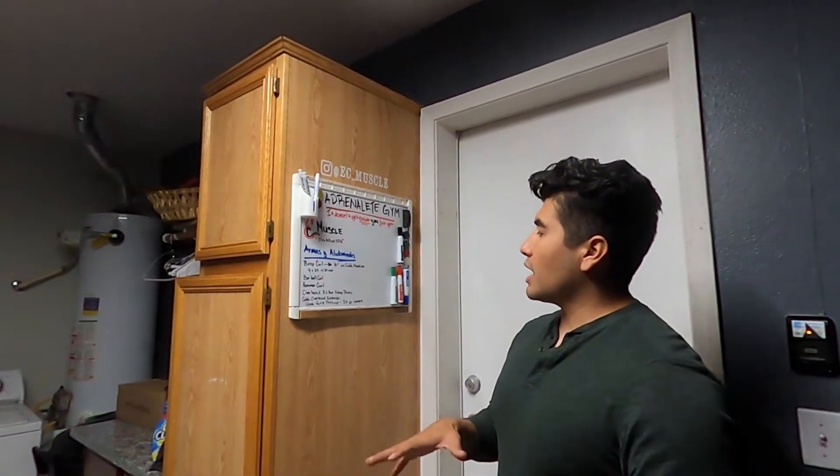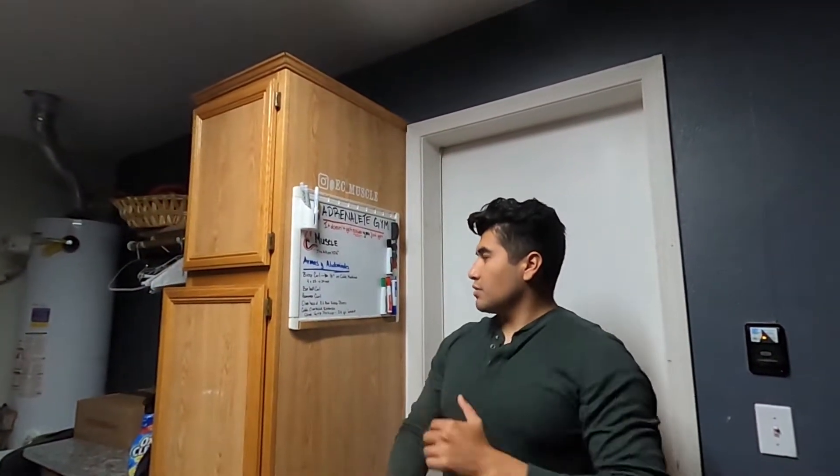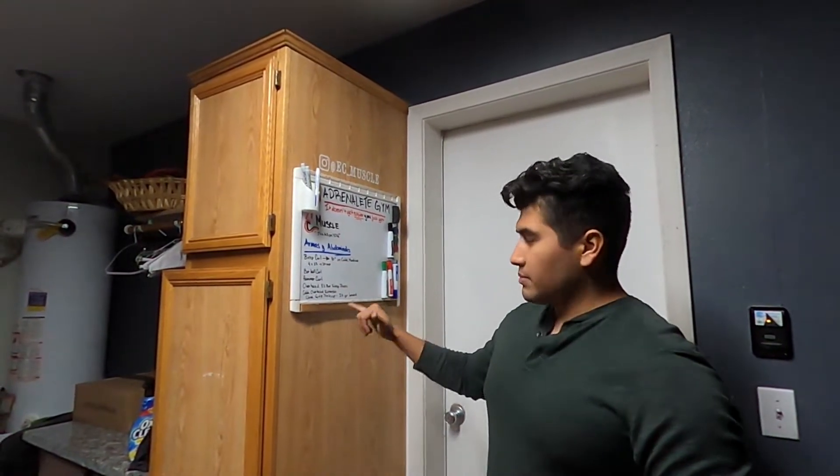We're going to do an overhead EZ bar tricep press, or an overhead tricep extension. Once we do those, we're going to jump to a cable overhead extension, and then finish up with the close-grip push-up using the bar. So be looking forward to that. And you already know who's going to be joining me for this workout.